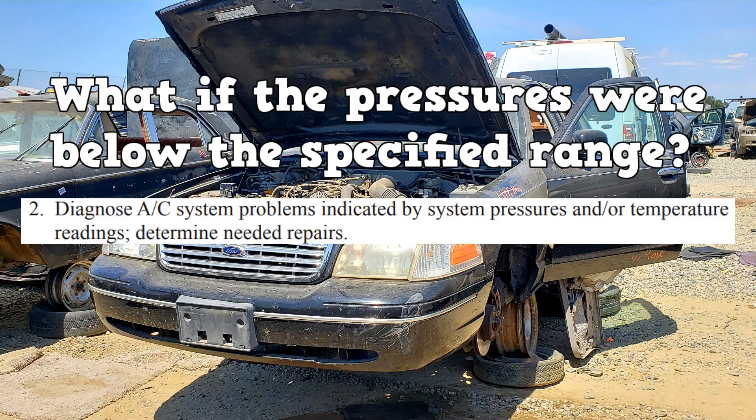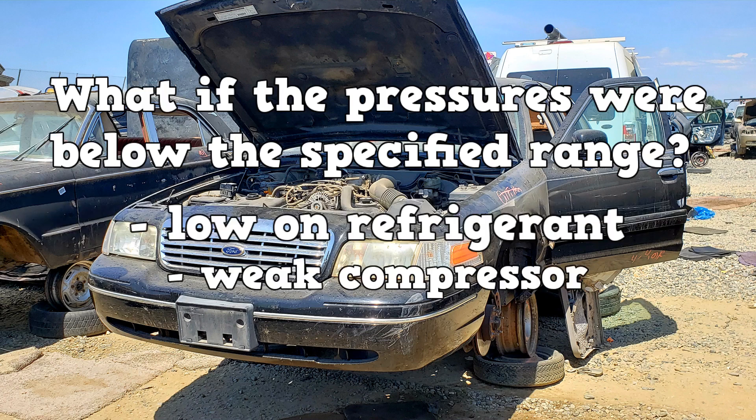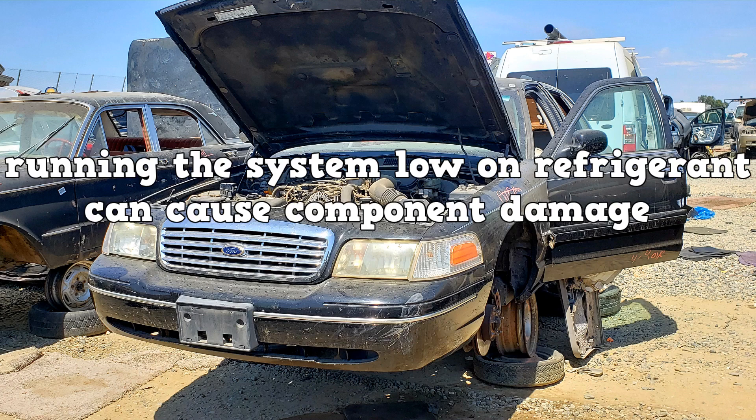What if the pressures were below the specified range? Most likely the system is low on refrigerant. It could also be due to a weak compressor or a restriction on the low side. Running the system low on refrigerant can cause component damage due to oil not circulating properly.